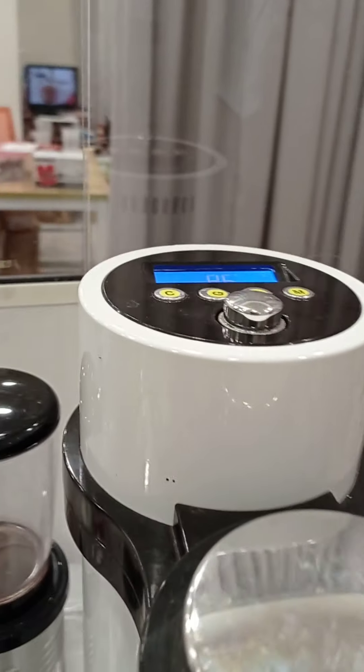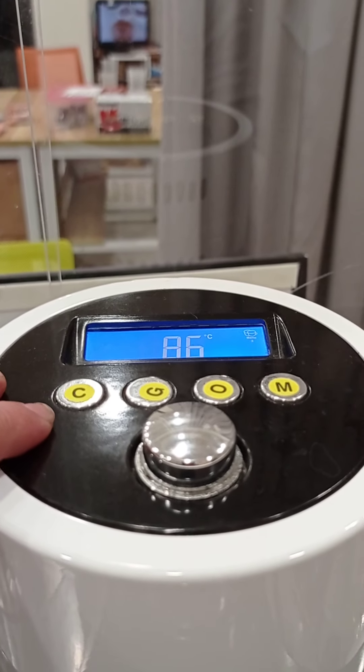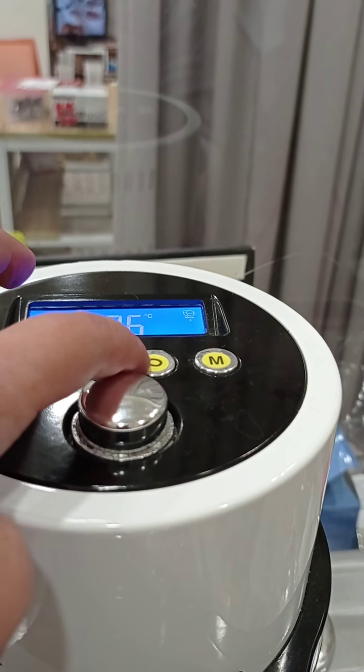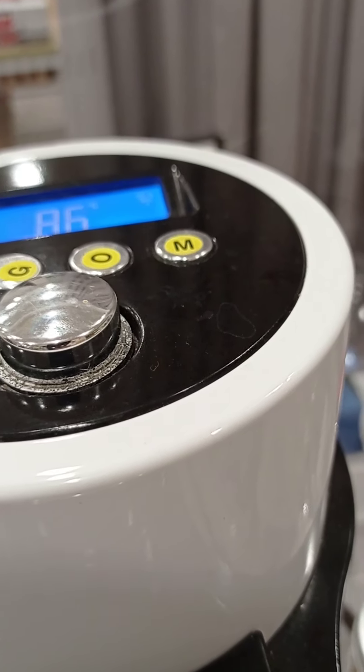You can set up the time and temperature for each beverage: coffee at 85°C, green tea at 85°C, oolong tea at 95°C, black tea at 95°C, and milk tea at 98°C.